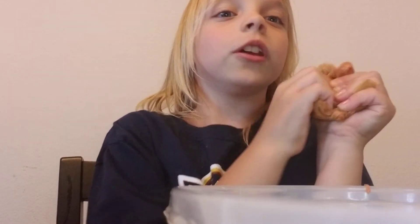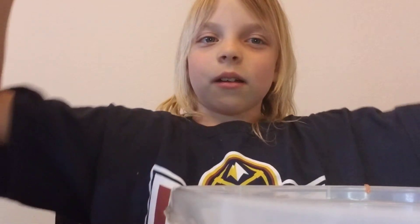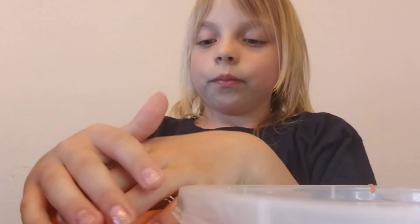I'm going to start rating slimes. I'm going to give this one a 9.5 because it's a really good slime. I want to save the tens for perfect, amazing slimes.